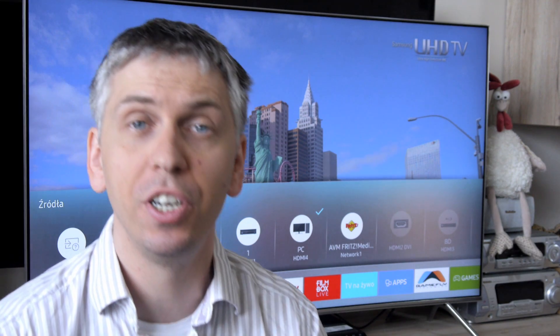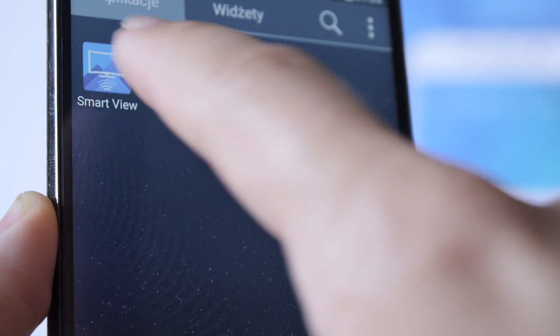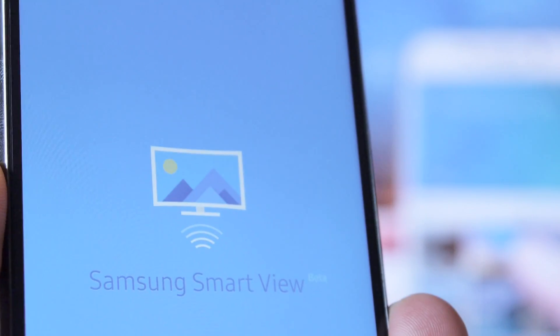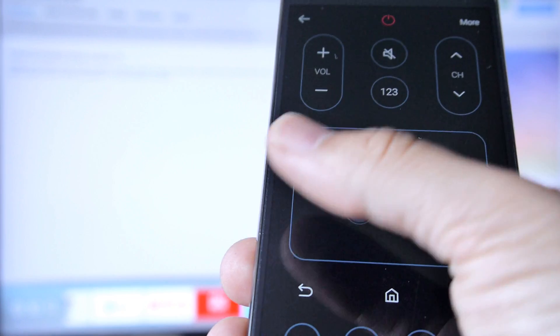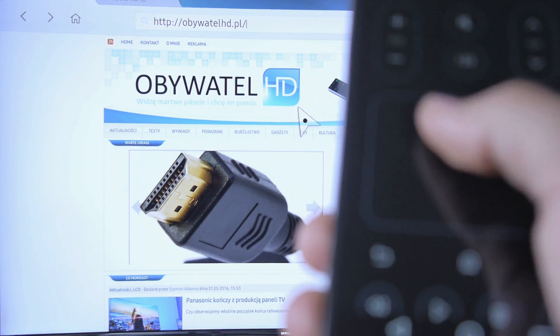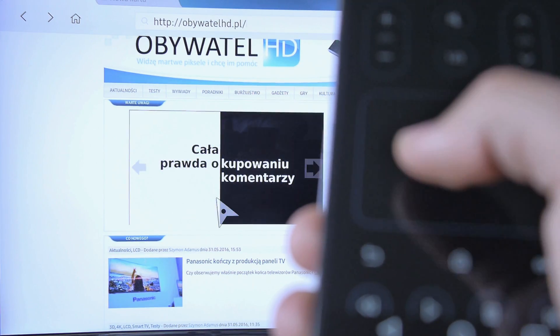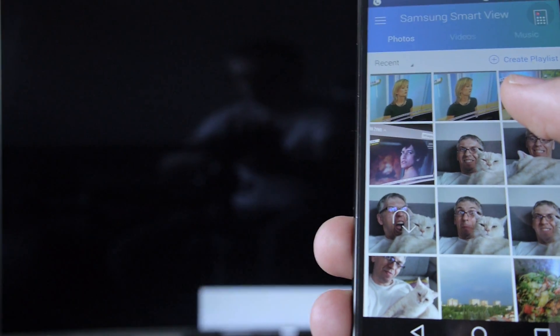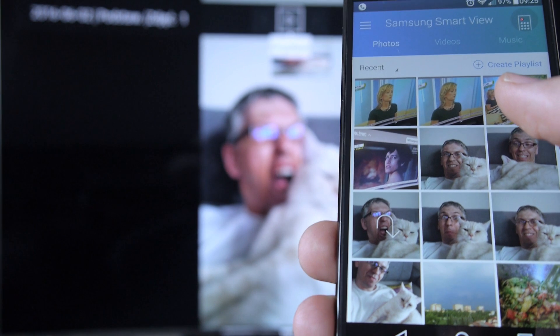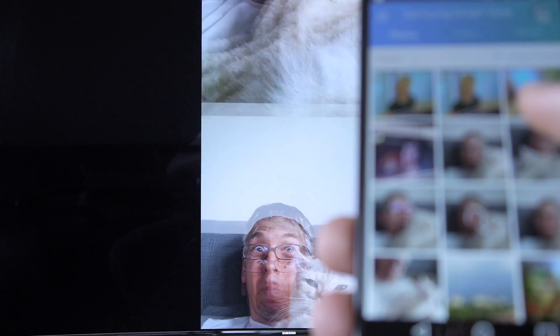Fortunately there is an alternative in the form of a virtual remote control. The Samsung Smart View mobile application allows you to use a digital version of the remote control and also gives you access to a trackpad that can control the cursor in the TV's web browser. The app also allows for fast transfer of photos, music, or videos from your phone or tablet directly to the big screen.